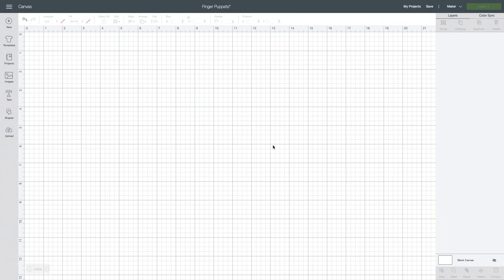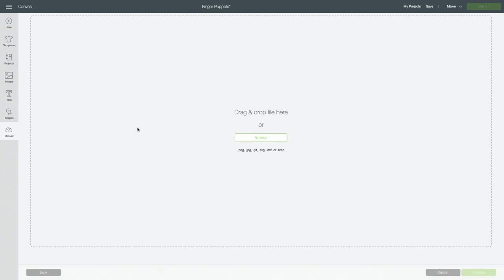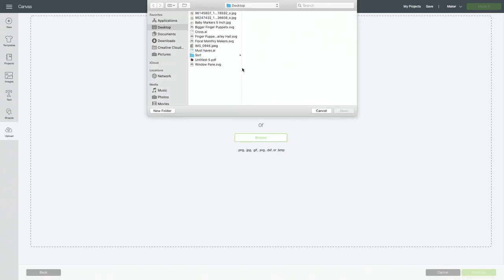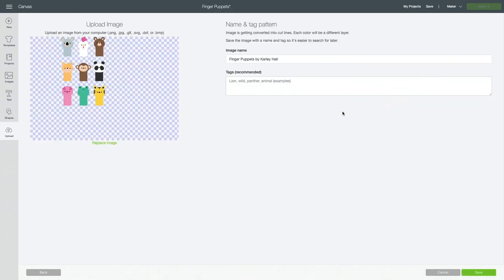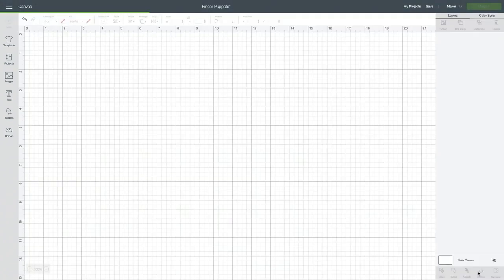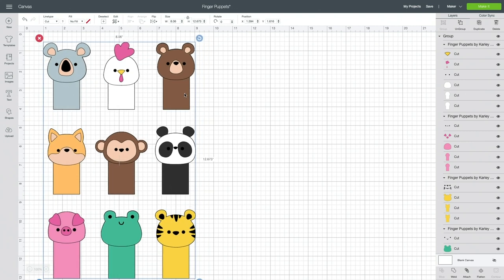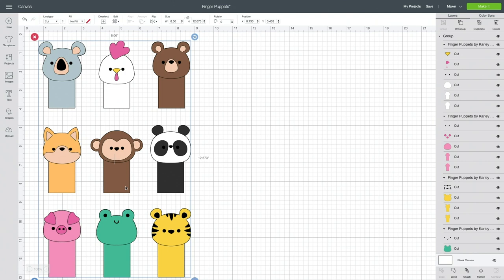Once you've opened Design Space we are going to bring in the file from my blog. Head over to carlyhall.com, download the file, and then upload it by choosing upload and the upload image option. I have an entire video on how to do this and I'll link that in the description if you have any issues. Once uploaded, save it and it'll appear in your recently uploaded images — click on that file to insert it into your canvas. The animals are already resized for your finger but you're welcome to do a test cut and resize as necessary.